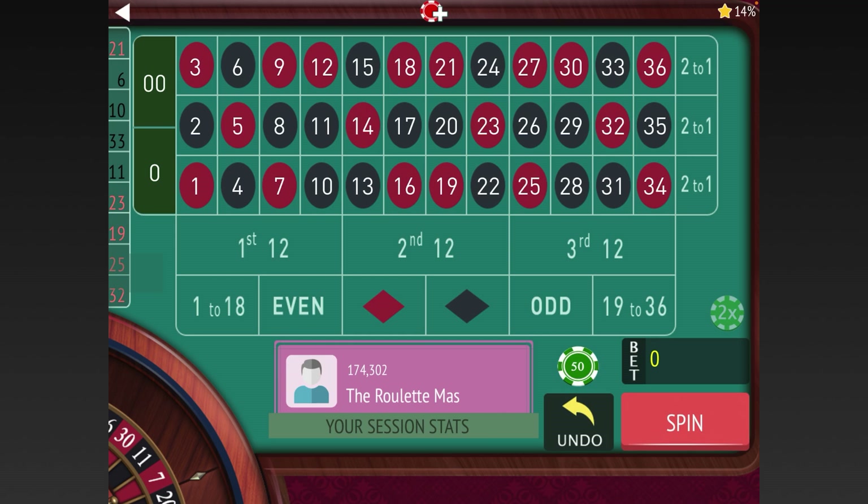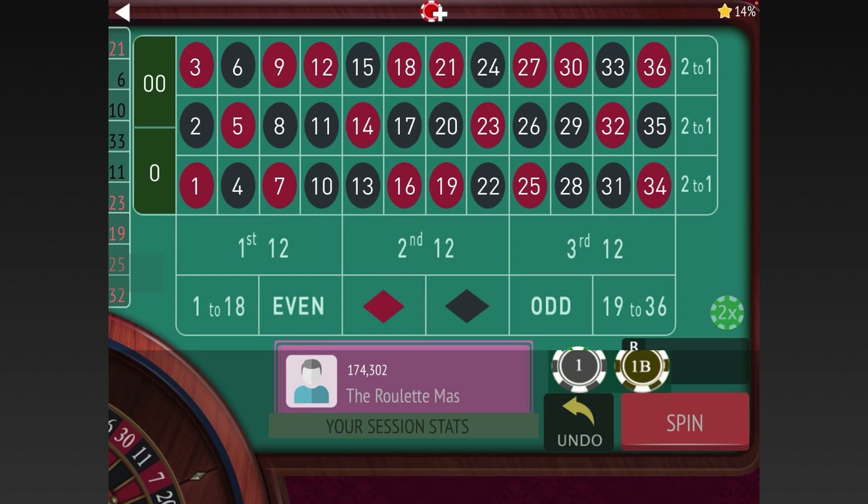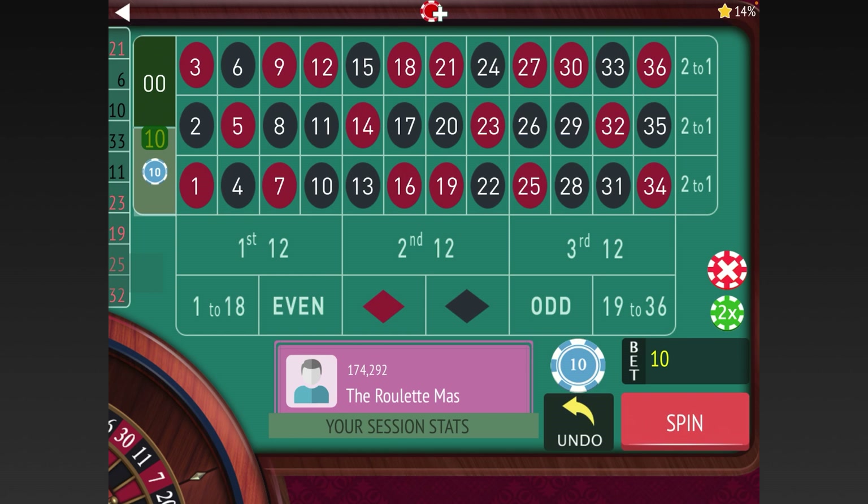Here are the system details. You start by placing one unit on the following ten numbers. The progression is: 1, 1, 2, 2, 4, 5, 7, 10, 15, 20. The numbers covered are: 0, 12, 14, 16, 18, 27, 30, 32, 34, and 36. Again, it's called the American Quarter Slice because it was designed to cover every fourth pocket on an American roulette wheel, and regardless of what section the ball may be favoring, you have a one-in-four chance of winning.